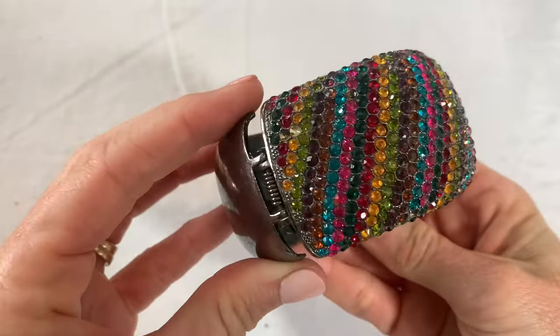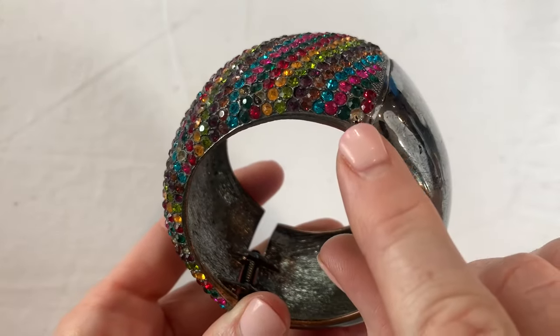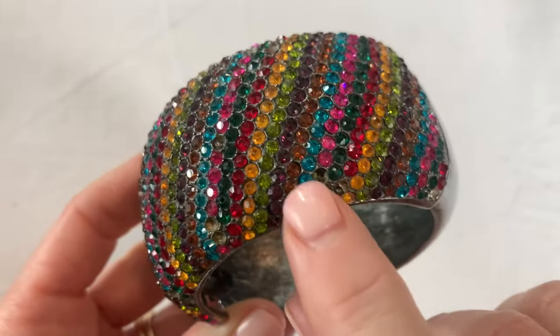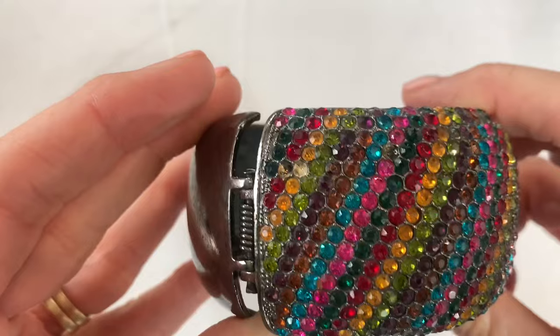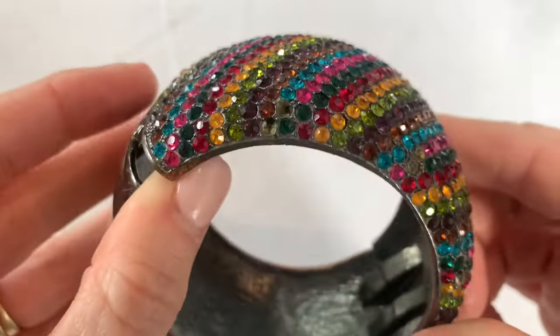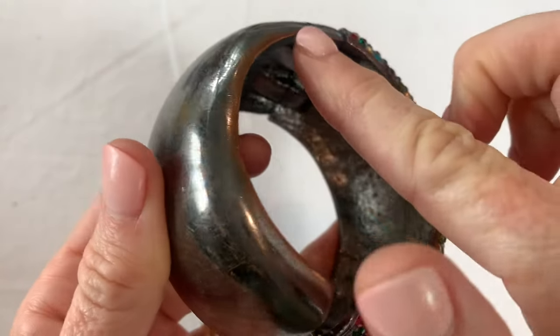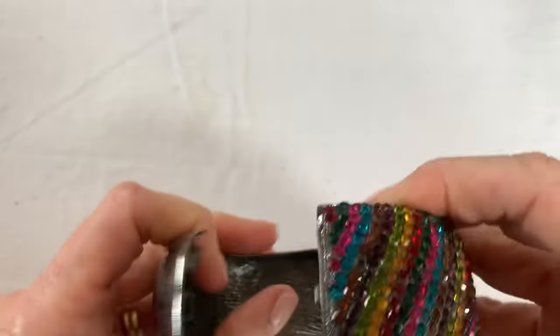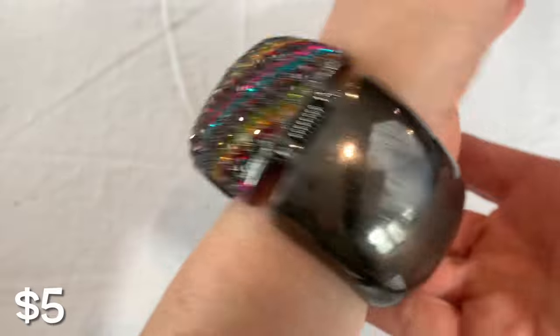Oh, I see something chunky and blingy. This is a heavy rhinestone bracelet. I can see there are a couple missing rhinestones — let me count: three, four, five, six, seven missing rhinestones. I don't see any brands and there's a little bit of fading on the rim of the bracelet, but honestly I don't think you could really tell. It's a hematite tone — I still think that's a nice piece.